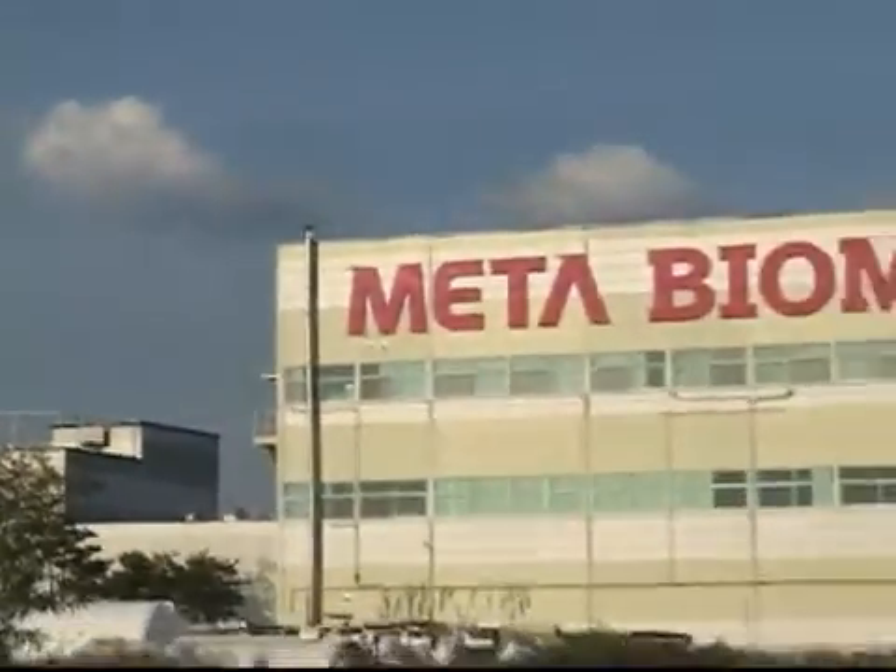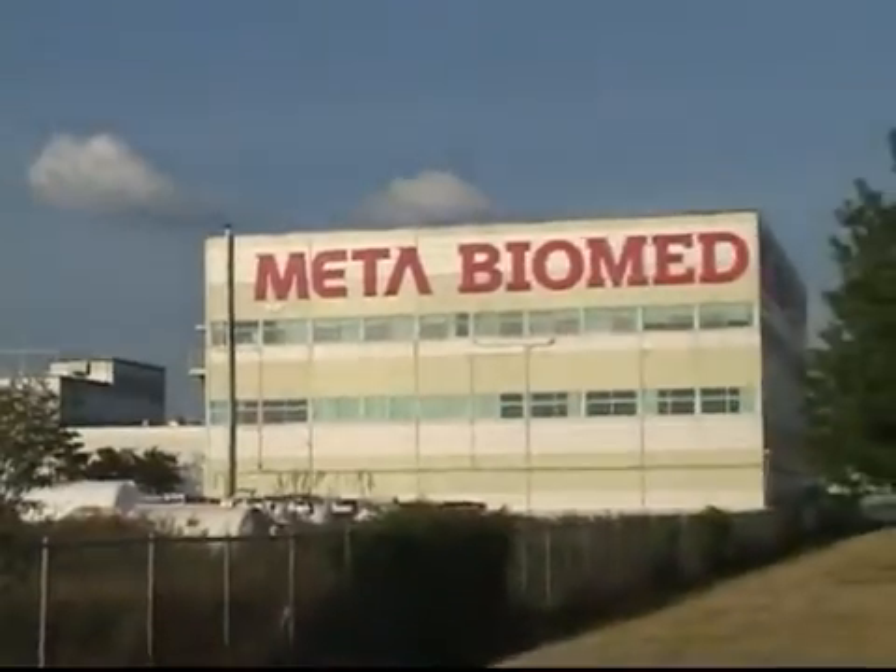A company specialized in dental material and equipment, which has contributed to development of dental industry — MetaBioMed.